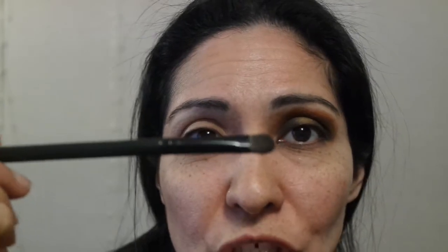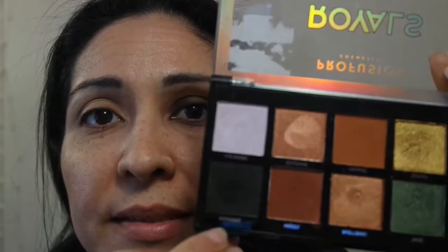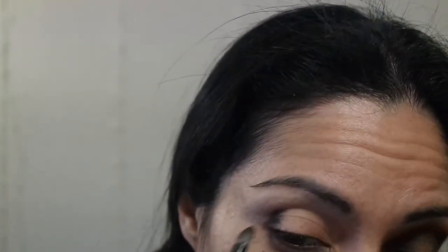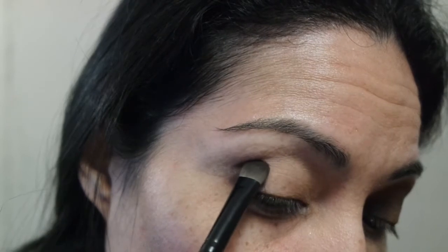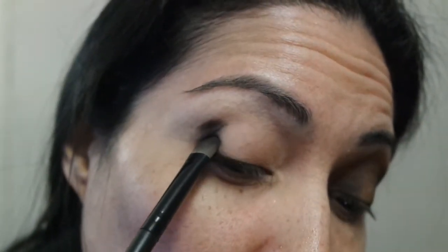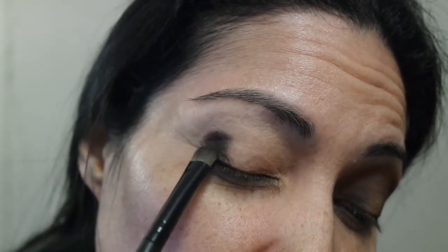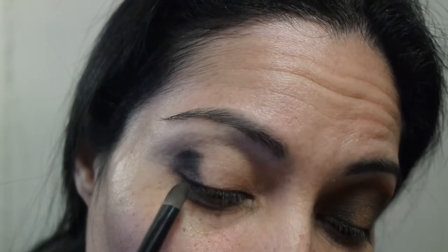First I started off with the flat eyeshadow brush and I used the shade Midnight — it's a dark black shade from this palette. I went and used it on the outer corner, patting the color in the outer corner. I'm just making a little C-shape, half a circle in the outer corner. I did the outer corner first.